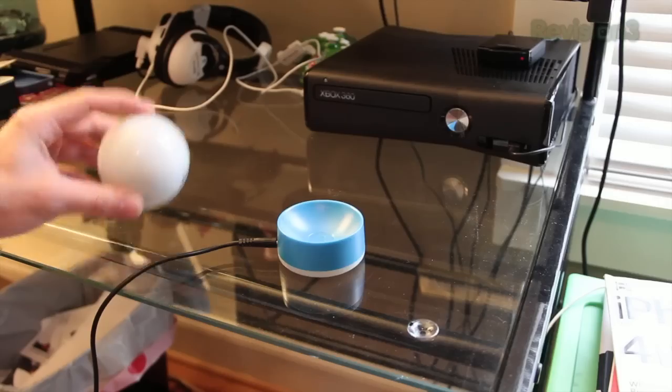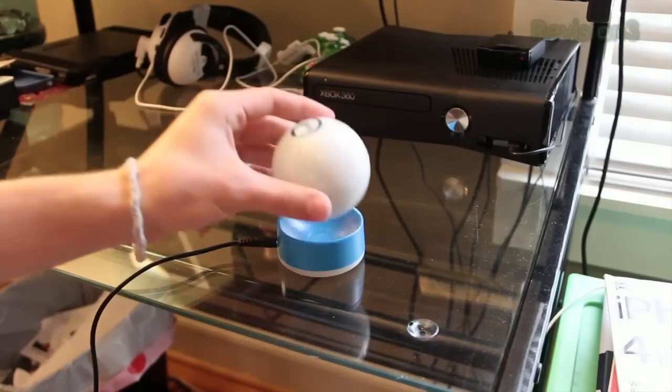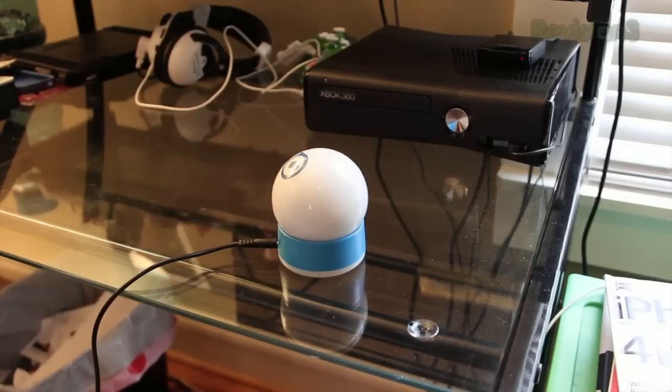The battery on the Sphero is going to last you just over an hour on a full charge. To charge the Sphero, you put it on its charging dock, which is sort of wireless — at least the ball to the charger is — and it takes about two and a half hours to charge it up fully.